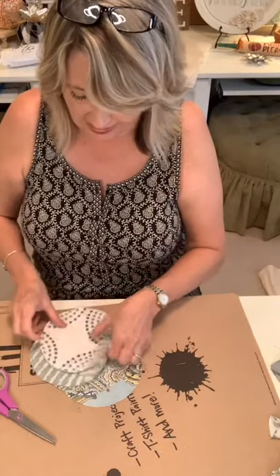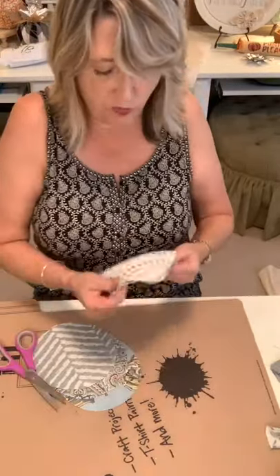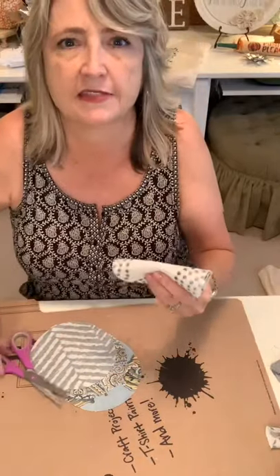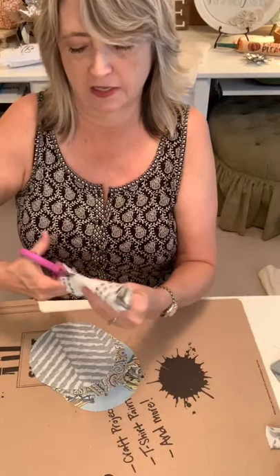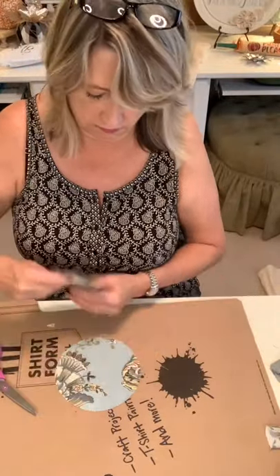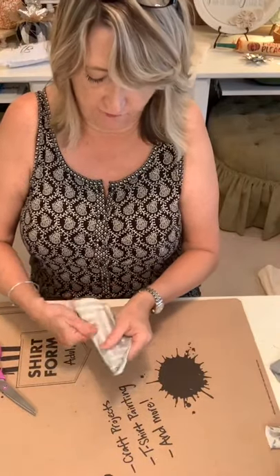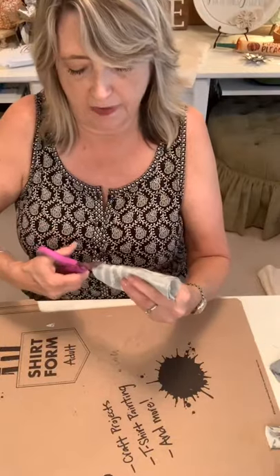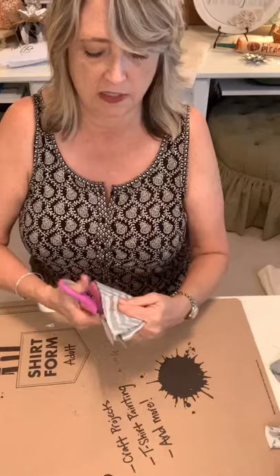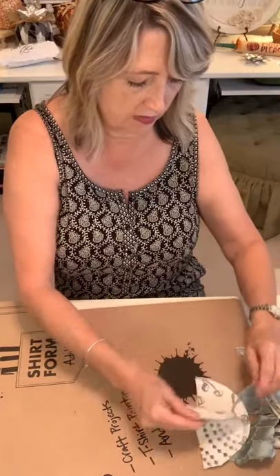It looks cuter when you have a variety of different fabrics all mixed up. I'll show you how I laid it out to get started once we do a little gluing. If you can get your hands on some of the decorator fabric books or from sewing fabric shops that have these things, you'll just be amazed.